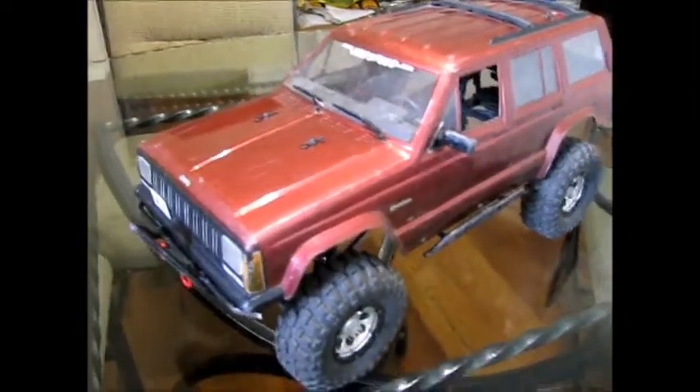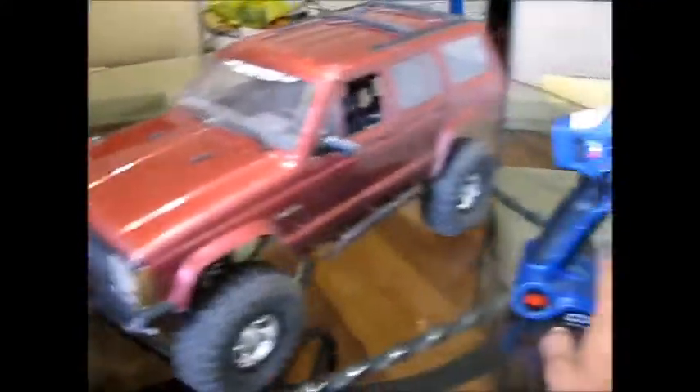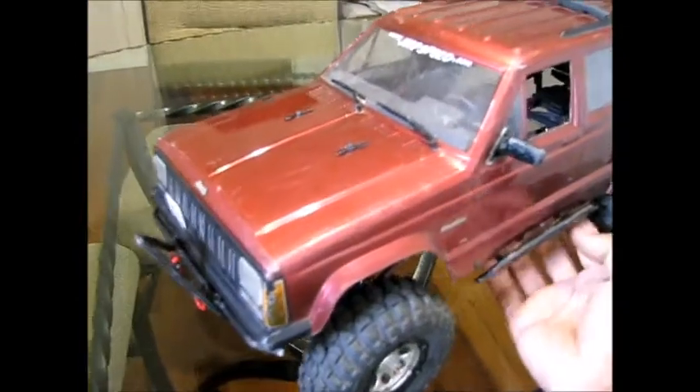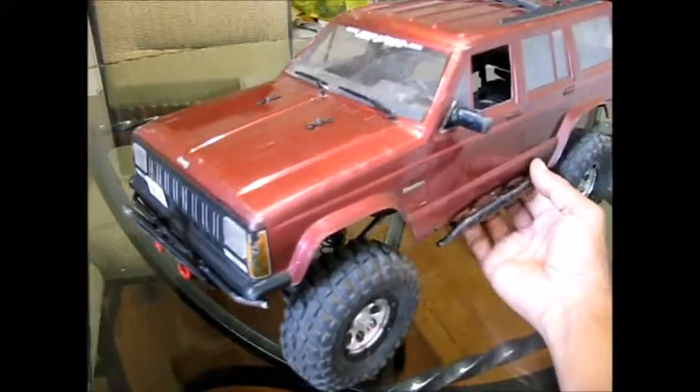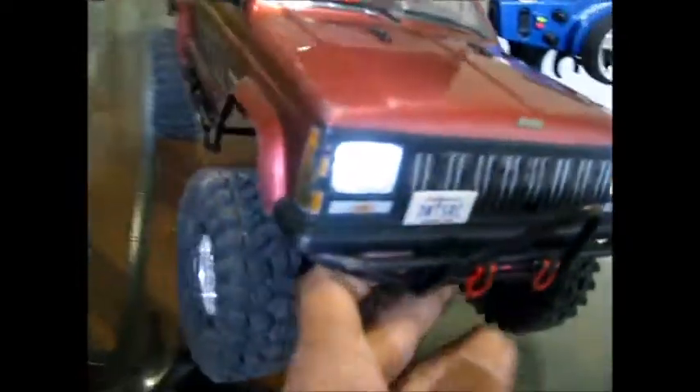Let me get this turned on. It did not come with the radio remote, so I bound it to my Spektrum — this is normally what I crawl with. Let me get it turned on. Check this out. There it is. Look at that — I've got lights turned on here. I'm sure you can tell those headlights are working.